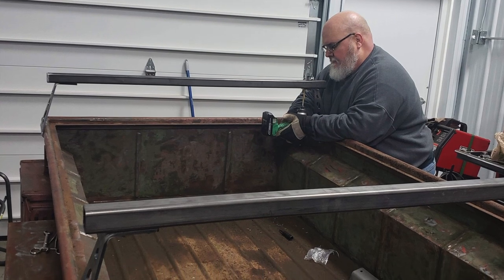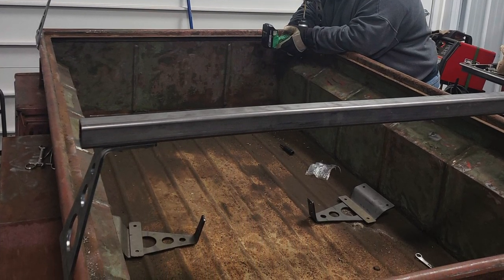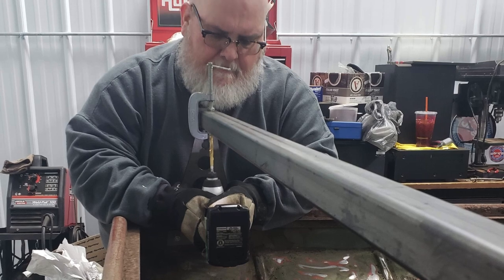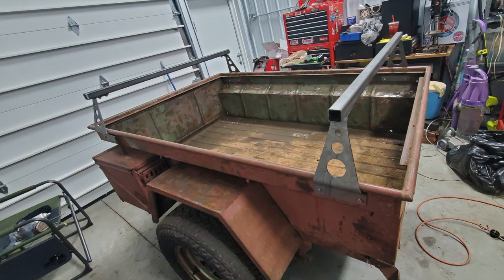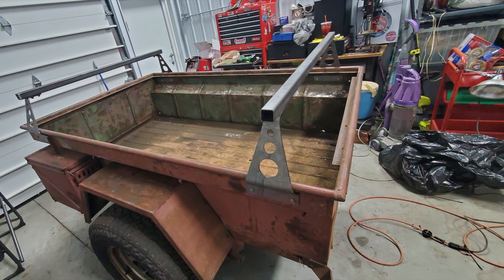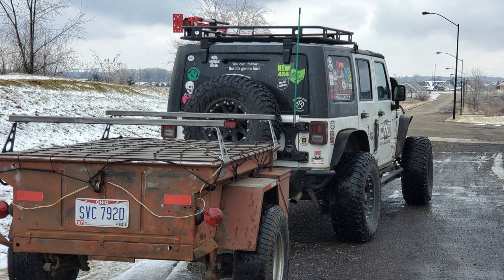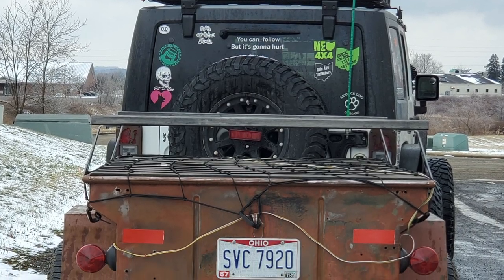I quickly ordered the brackets from Scott up at Compact Camping Concepts in Oregon, went to the local steel yard, got the crossbars, and got the trailer ready to go pick up the tent. I get the rack all bolted up and then get the trailer temporary lights wired back on ready for a road trip. The trailer certainly isn't pretty at this point, but it's functional.